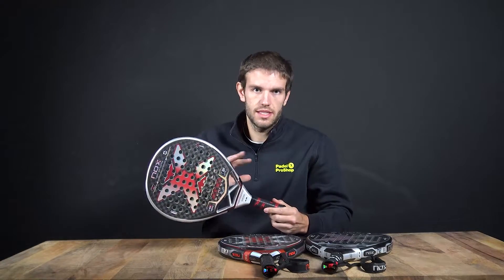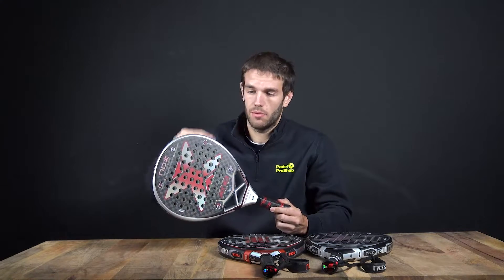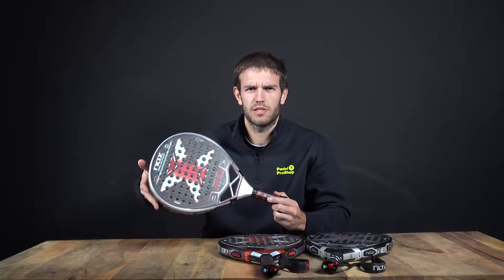In general, this is the top six racket from Nox last year and we think it's going to be amazing with the raw surface and all that. Let's continue with the next racket.